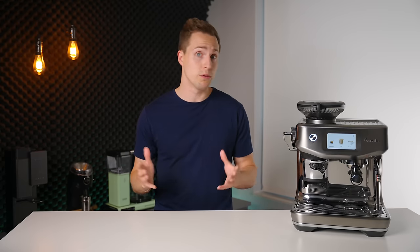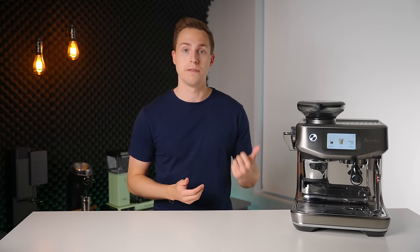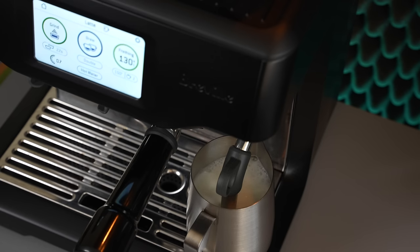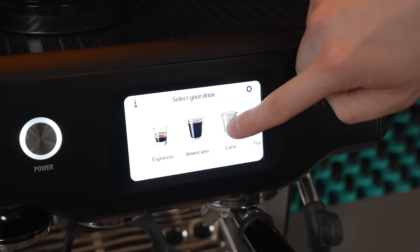I think it's important to start with an overview of all the features that this machine offers as a segue into the user experience. The Barista Touch Impress is essentially an accumulation of what I would consider to be some of the best parts of three previous Breville machines. It has the integrated tamping and smart dosing from the Barista Express Impress, which is a key element of the user experience. It also gets the updated Thermojet heating system from the Barista Pro, which is a significant step up in steaming speed compared to older generation models. And finally, it takes the automatic milk texturing from the Barista Touch, along with the ability to program in a wide variety of custom drinks that can be recalled using the touchscreen.